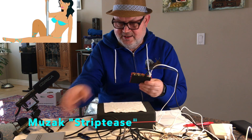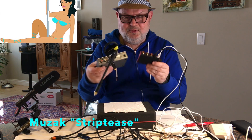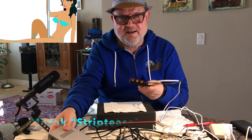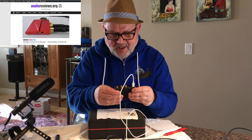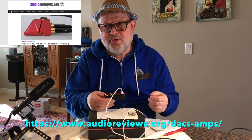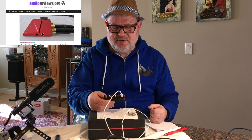You can use it just as a DAC in connection with an external headphone amp, as you can see, or you can use it as an all-in-one. This is also a written review and you'll get more details there.